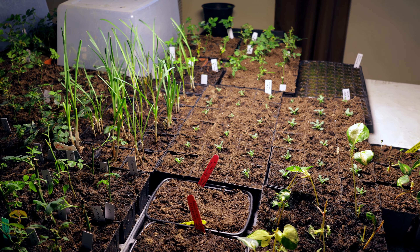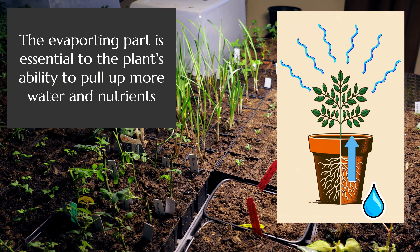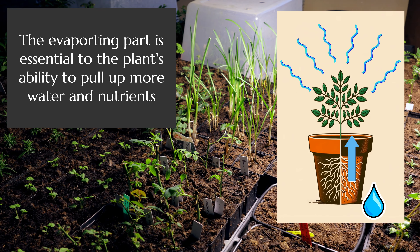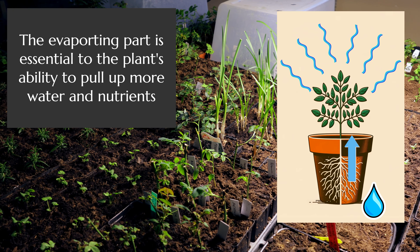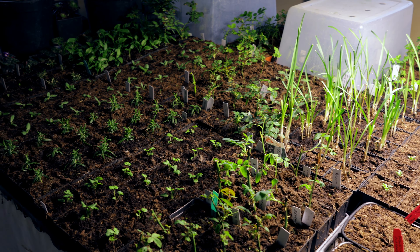Plants rely on this very process of pulling moisture up from the soil into their tissues and evaporating it into the air. They are themselves, in fact, humidity machines. This is the process they rely on to bring up all their water and nutrients for the growth of the plant.